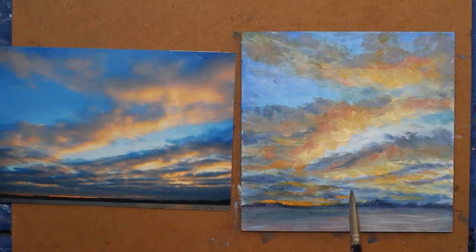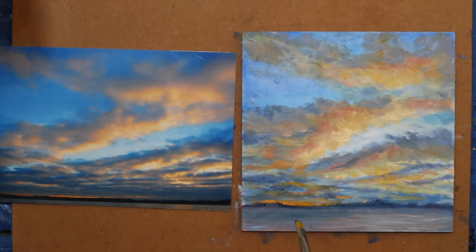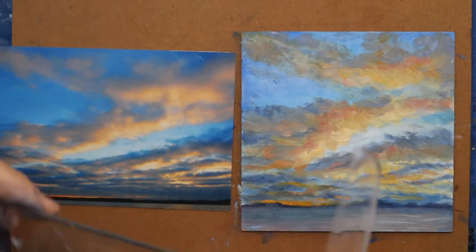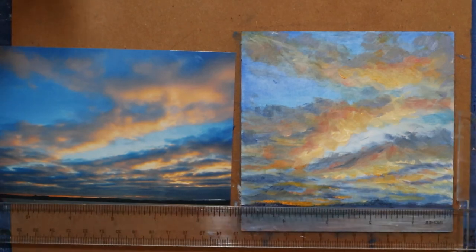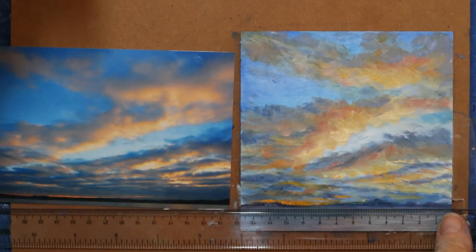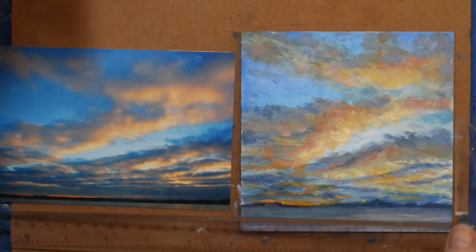I like that better. I normally back away a lot more than I do when I'm painting small demos. One thing I want to double-check is the horizon line — I'm going to get that T-square tool again. Yeah, it's still straight.